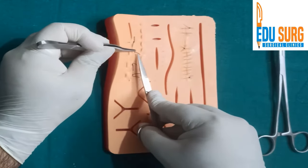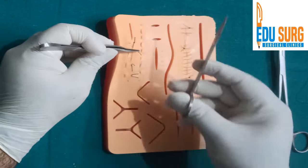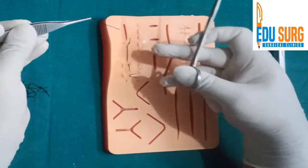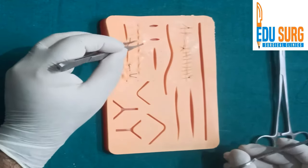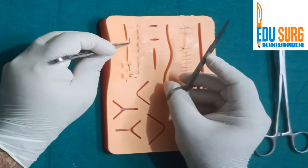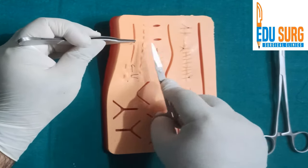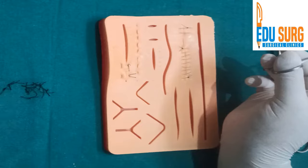The most difficult one to remove is the horizontal mattress, because they are everting stitches. Many times you are not able to find the end that you want to cut, and it is quite painful to remove horizontal mattress stitches. The principle remains the same: hold, pull, cut the part that is buried in the skin, and take it out.